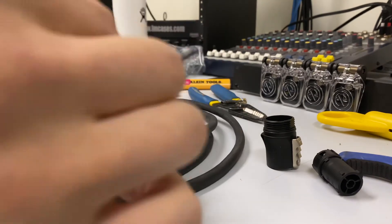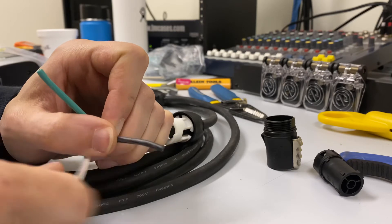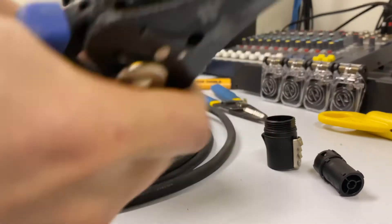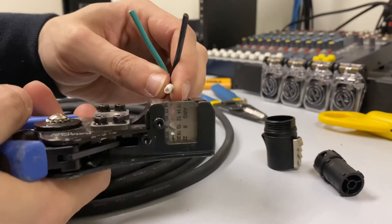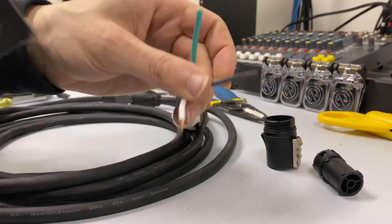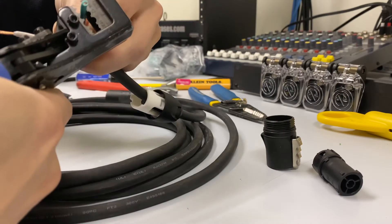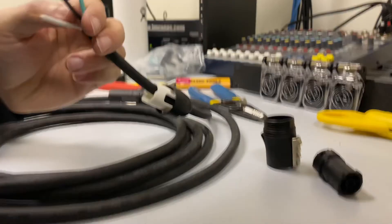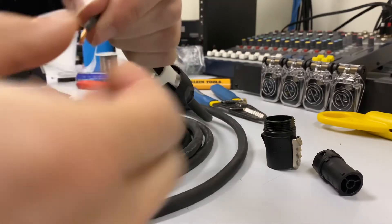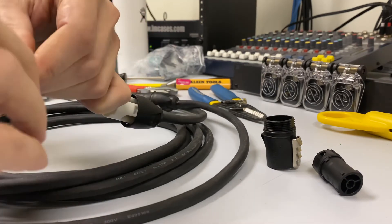Once we've got this, I'm just going to separate the conductors. White is neutral, black is hot — these will be labeled as L, N, and then ground on the connector. I'm going to take my catapult stripper and match it up to my 14-gauge tooth set, and take about a quarter to three-eighths of an inch off. Then take your thumb and index finger, pinch the copper piece, and give it a little twist. If you do this, it will save the individual strands of copper from flaying out.